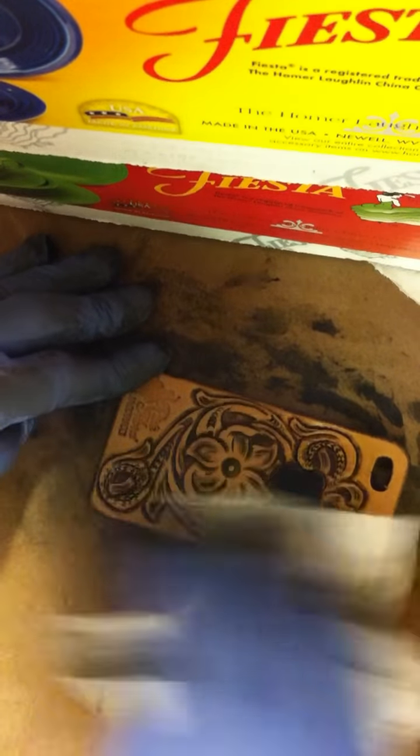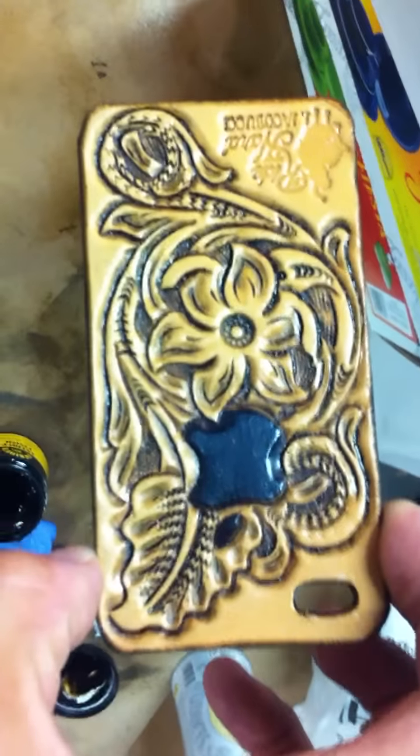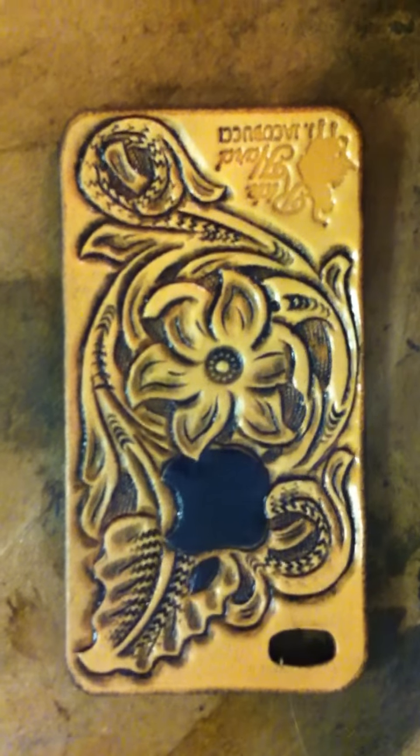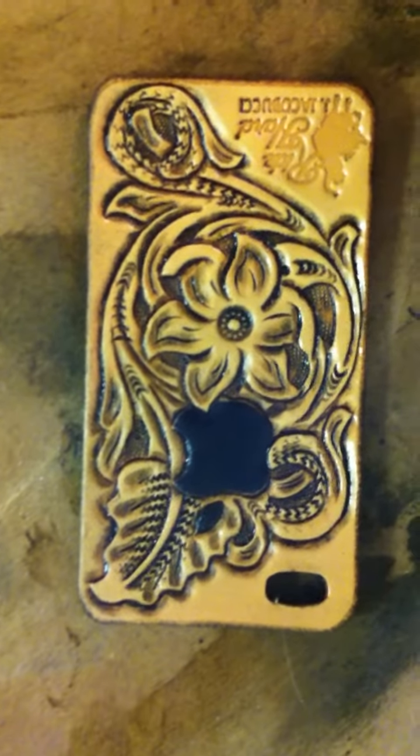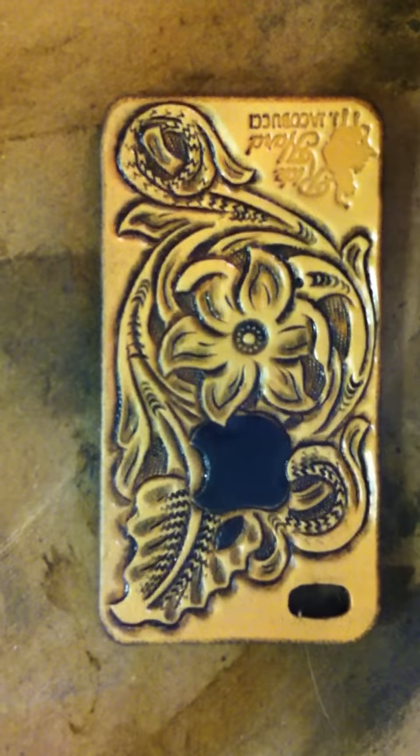Once you wipe it, if you keep rotating your cloth to find clean areas, you can use the same paper towel for almost the whole piece. And once you're done, you have a nice antiqued piece that gives a lot more depth and a lot more of a finished look. You let the antique dry for a while — probably a day or so — and then you should be able to lightly put your tan coat over the top and you're done.